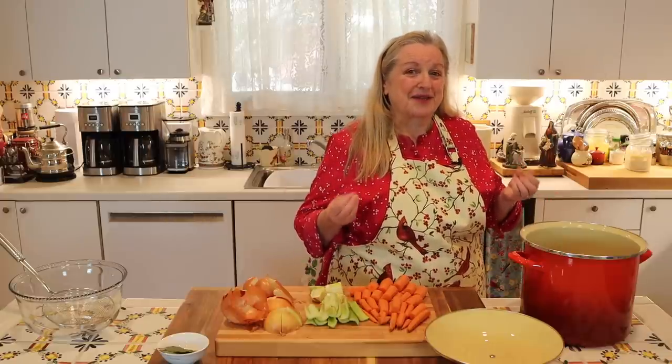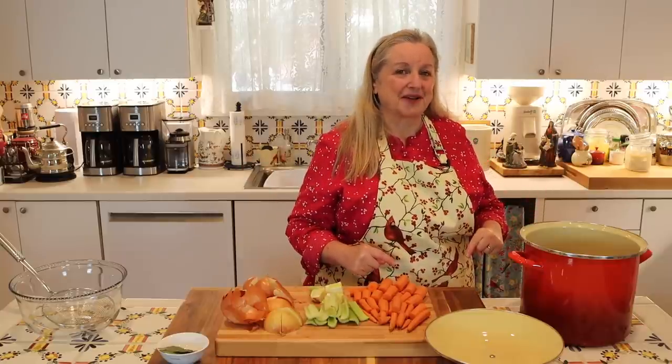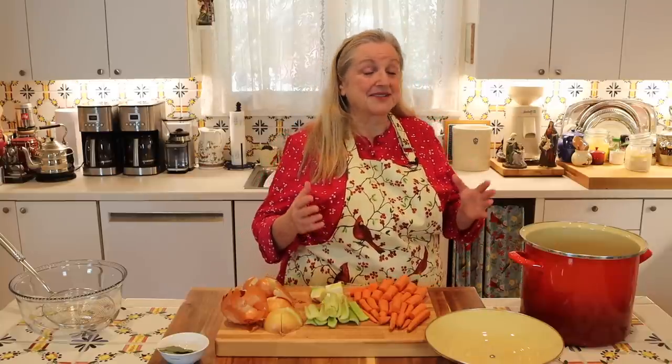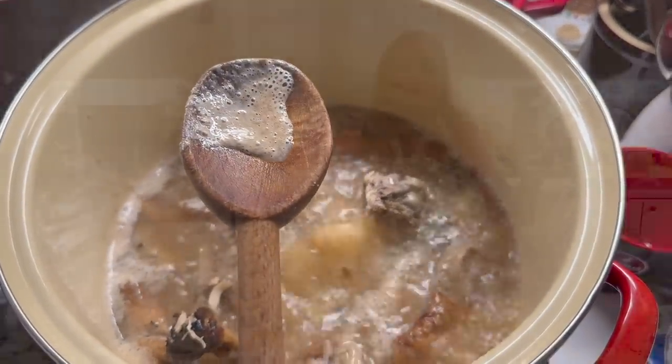Temperature management when making bone broth is very important. You want to keep a close eye on this when you bring it up to a boil, because the minute you see it come to a boil, you need to immediately turn it down to low. You never want to allow bone broth to boil for any extended period of time, because that serves only to break the gelatin. The only reason we bring it to a boil is to allow some of that foam — which sometimes contains impurities — to float to the top so we can skim it off, giving us a clearer, nicer finished product.